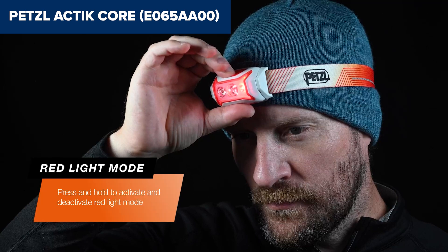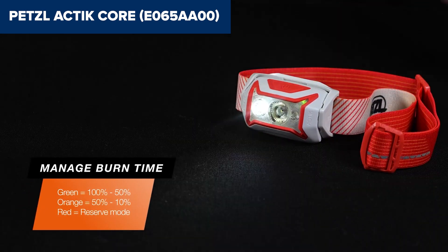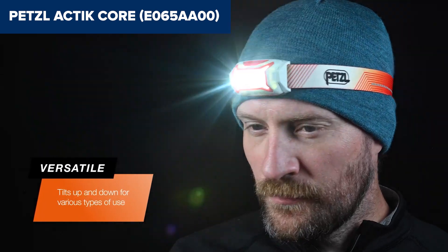Overall, this model is an excellent choice for outdoor enthusiasts who need a lightweight, reliable, and rechargeable headlamp. For more details and purchasing options, check out the Amazon link in the video description below.